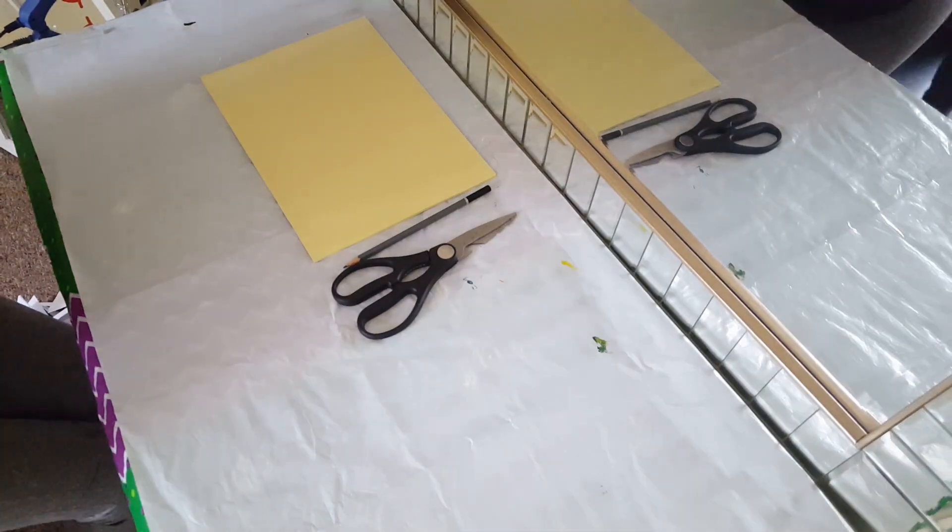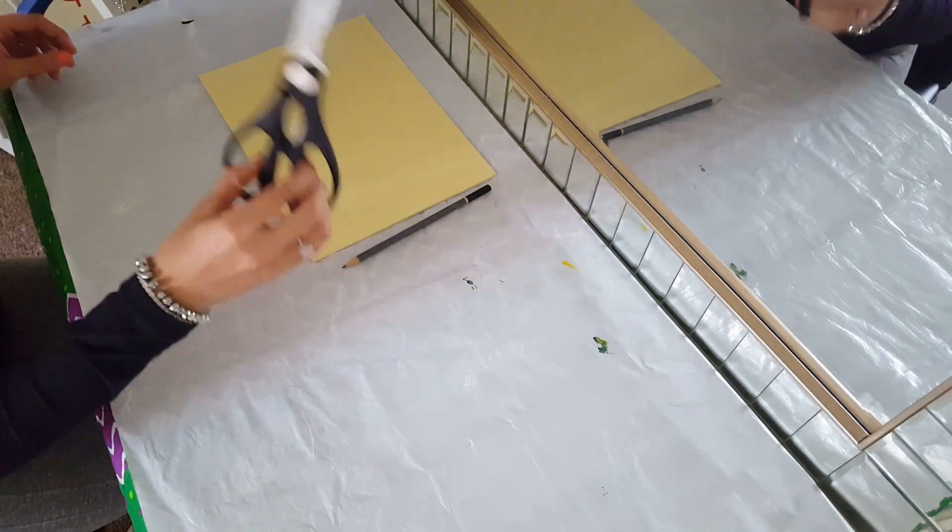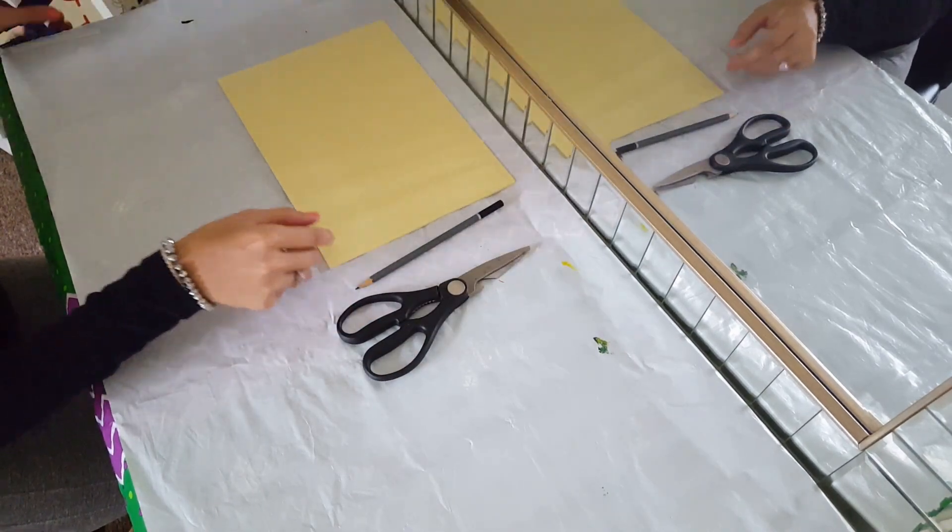Hi guys and welcome back to Creative Creations. I'll be showing you how to make flower wool art. The things you'll need are scissors, pencil, paper, and a hot glue gun.